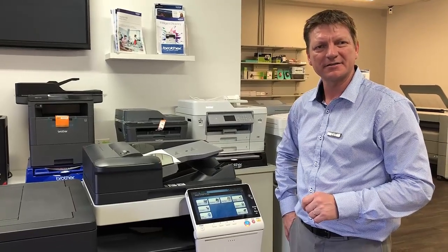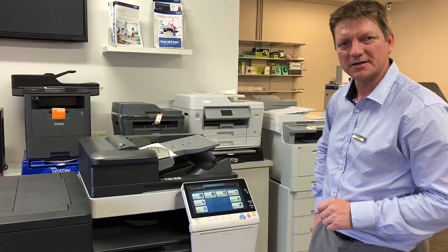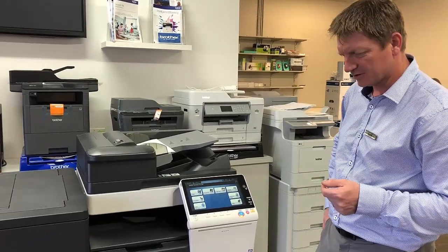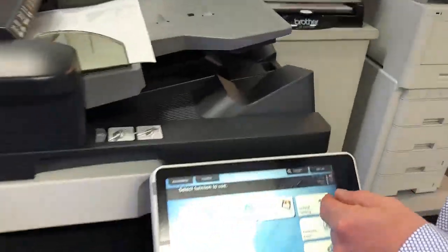Hey guys, Leif here from Atec. Today I'm going to give you a demonstration on the booklet center fold and staple mode on the Konica Minolta Bizhub C658. So I'm going to show you how this works on the copy screen.